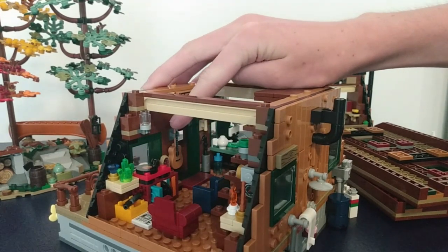This guitar here — there is a guitar there. That is a reference to the designer, the fan designer.